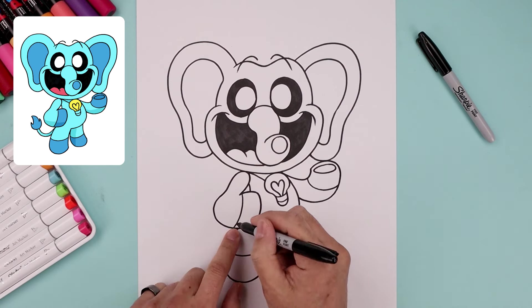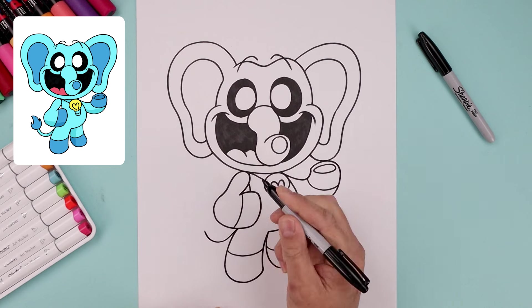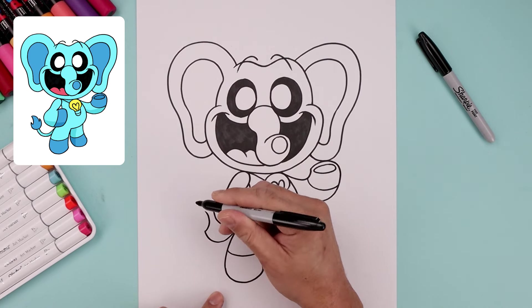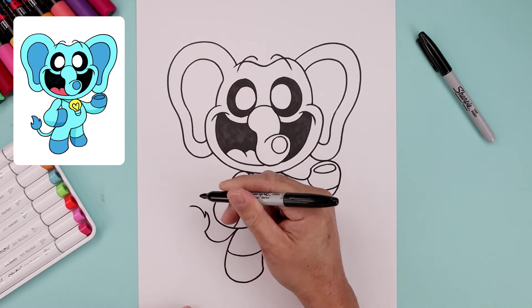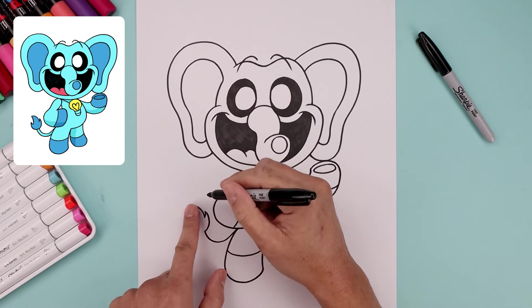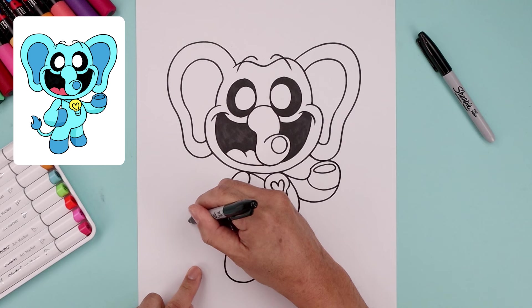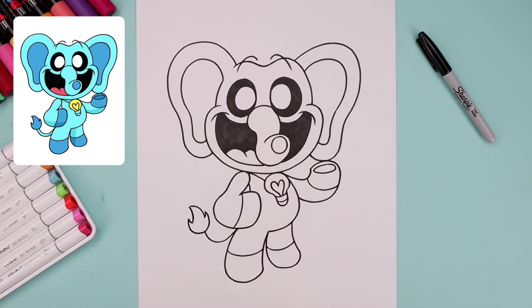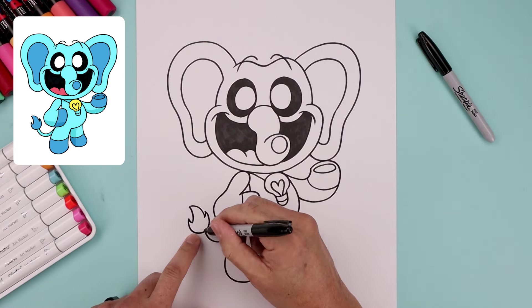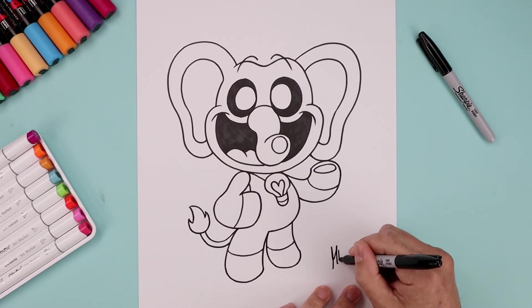Let's move over and draw the tail. Start from the top of the leg, bend this down and then up. From here, bend this in and then up, and add some fur on the end. Going down, go up and out. Let's work our way around the left side, going down, going up, rounding out the bottom, and pulling that back in. Trace the bottom of the tail.